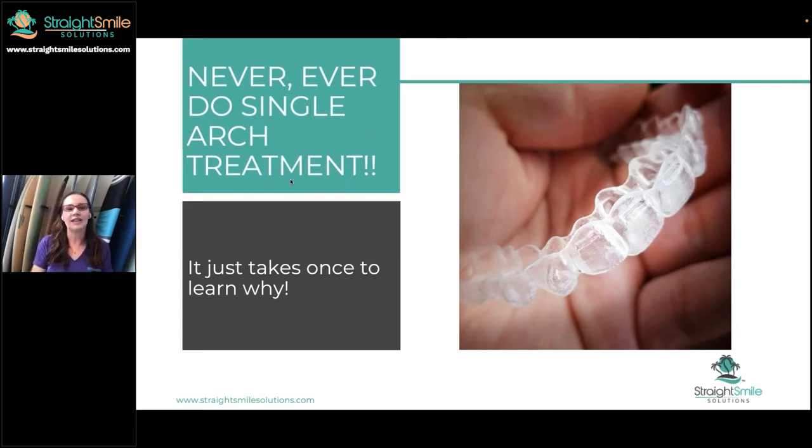My tip: if you're going to do single arch treatment, have a single arch treatment consent form — a separate consent form, not in your standard Invisalign or ClearCorrect smile consent form. I'm glad to give you mine. I never discount it — it's always full price, always comprehensive. But here's the tricky part: if this is an insurance patient, you really can't be billing that because it is a limited treatment, and it gets messy. I would only do this with cash patients. Otherwise, you could get yourself in trouble.